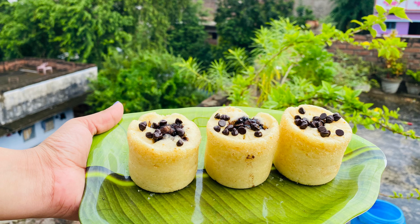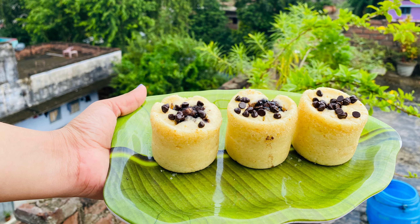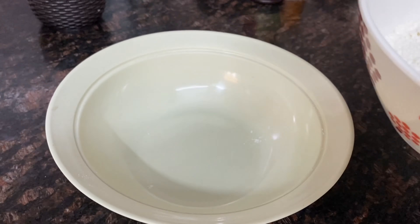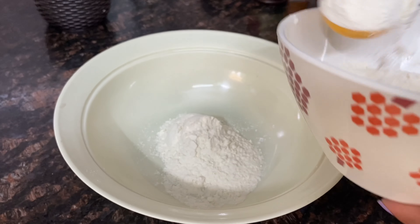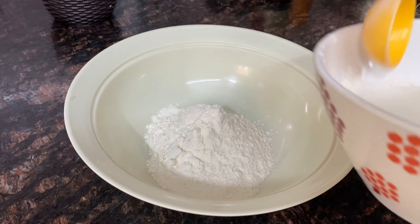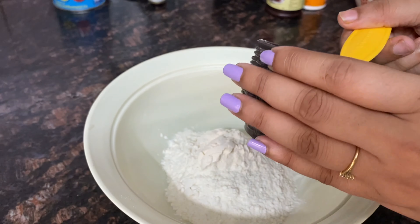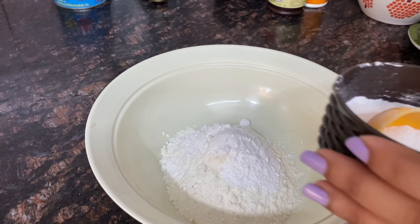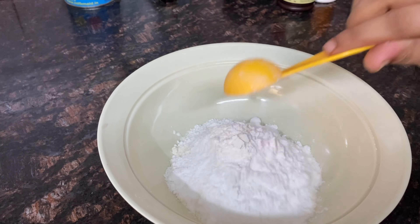We will make a vanilla cupcake recipe. This is a family-sized recipe. I will show you how to make 4 cupcakes.